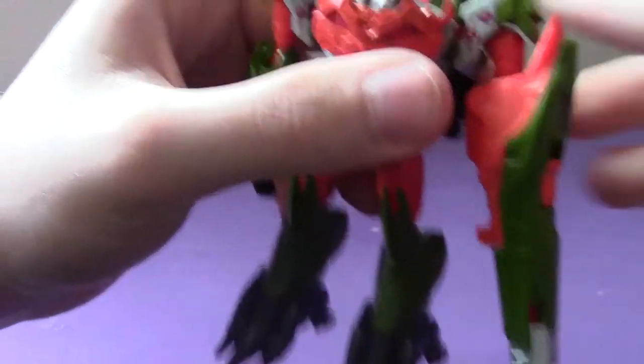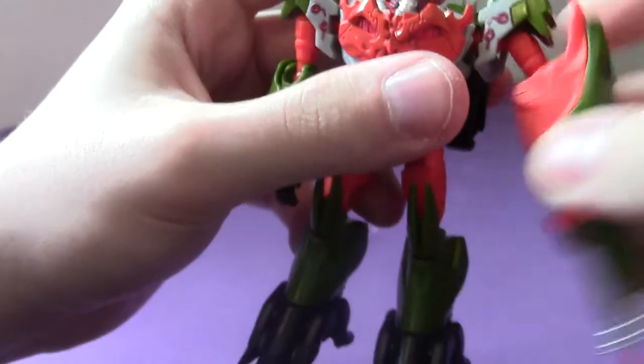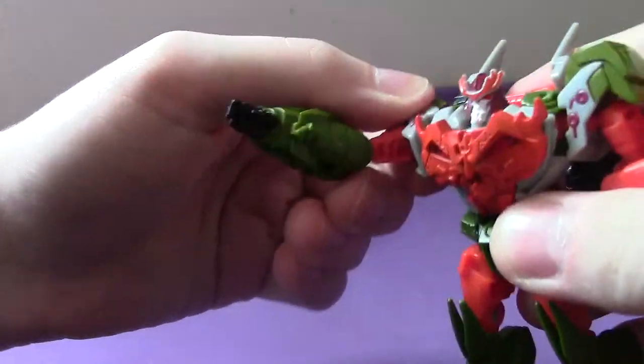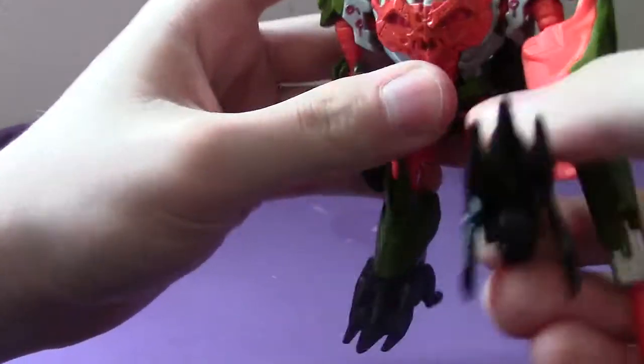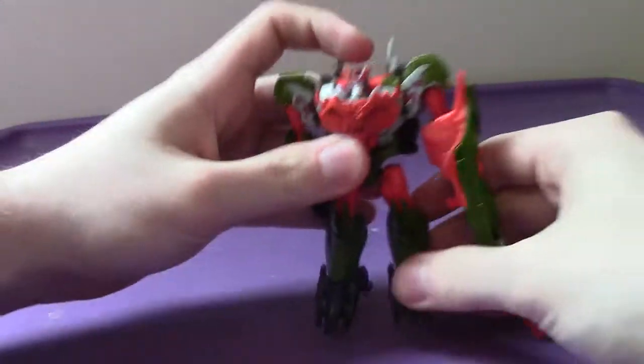Articulation-wise, his head is not really rotatable at all, unfortunately. His arms will both go full 360, out to the side, bend inwards, and rotate. The waist has no articulation. The legs go forward, back, out to the side, bend in the knee, and rotate, and the feet are poseable.